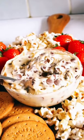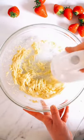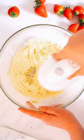Bet you've never seen a Cheesecake Cookie Dough Dip until today! Let's get some butter, icing sugar, brown sugar and bougie whisk it. Bring in your cream cheese and give it another bougie whisk.